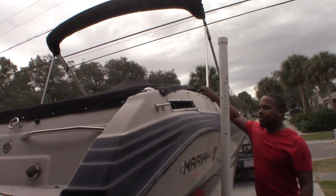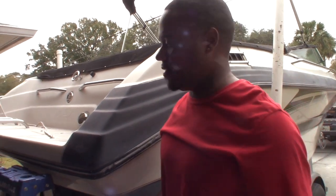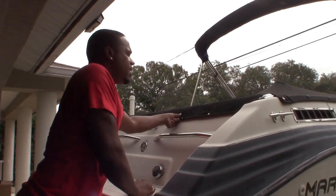This is a 1994 Mariah. I didn't name it Mariah — the company of the boat is Mariah. Everyone always asks why I named my bolt Mariah. I didn't name it Mariah.